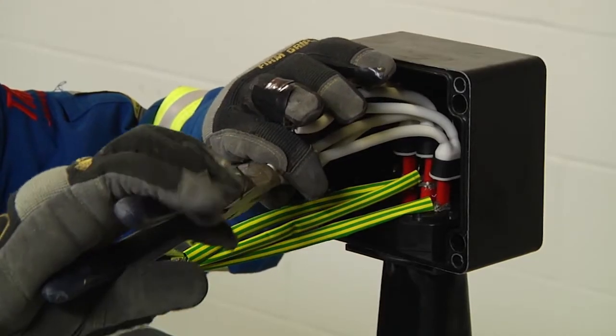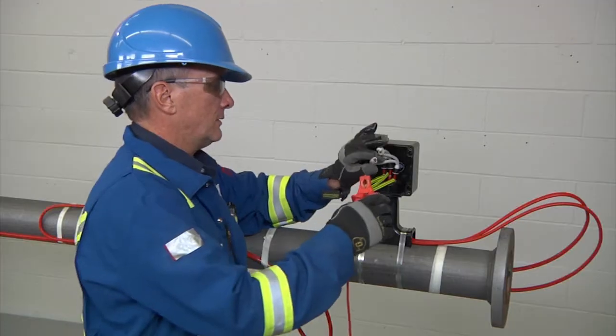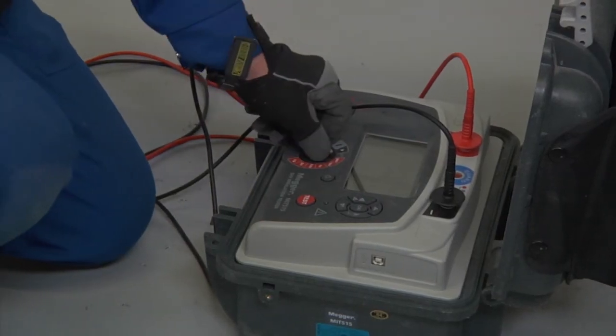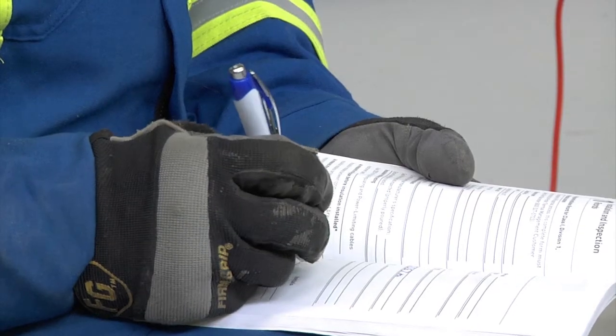Join the bus wires according to your instruction manual and conduct an insulation resistance test to ensure the cables were not damaged during the installation, and record the results.